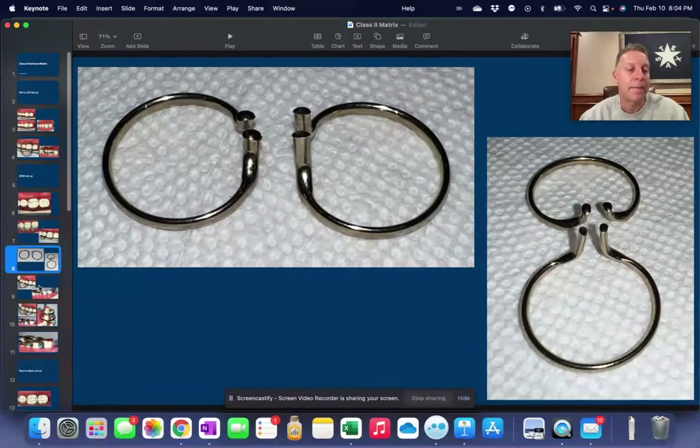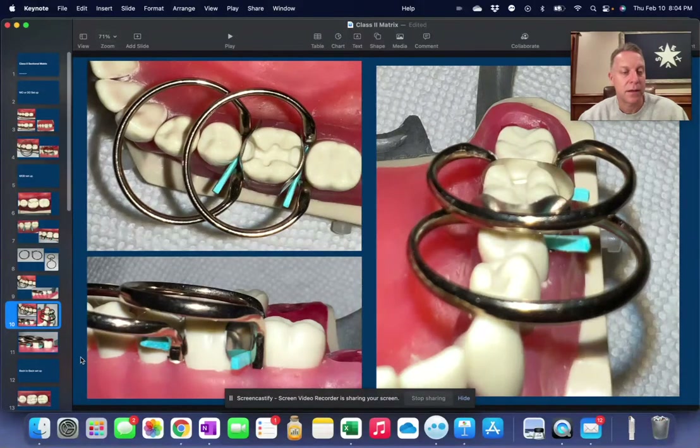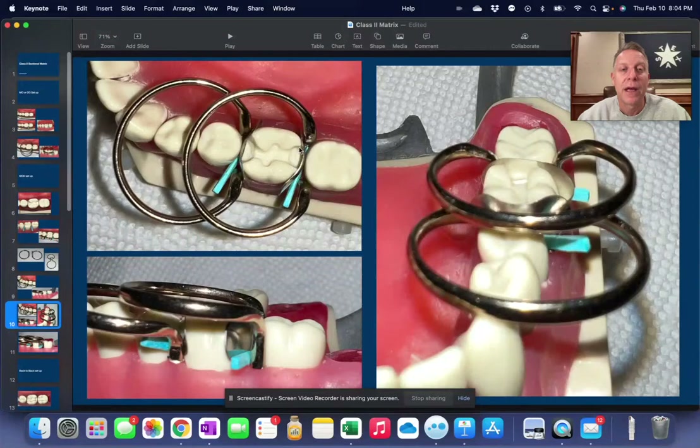Let me show you how we assemble that. Those matrices and wedges are in place. We put the short bi-tine ring in first, and then we put the tall one in second. This picture probably shows it better from the buccal — you can see the short ring, and then on top of it, not running into it but sitting on top, we have the longer one. Now we have this setup where we can go in and place our filling, with both the tooth in front and the tooth behind being wedged out of the way so we can get our filling in place.